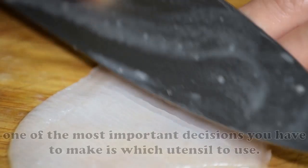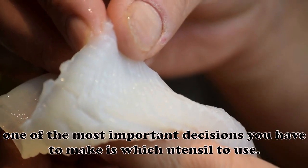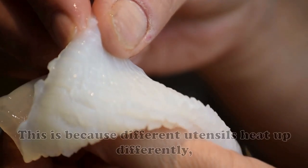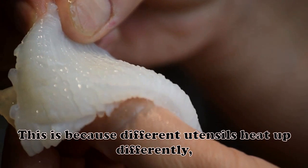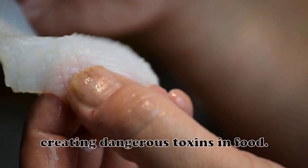When cooking, one of the most important decisions you have to make is which utensil to use. This is because different utensils heat up differently, creating dangerous toxins in food.